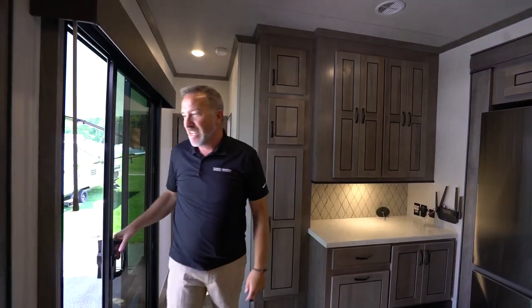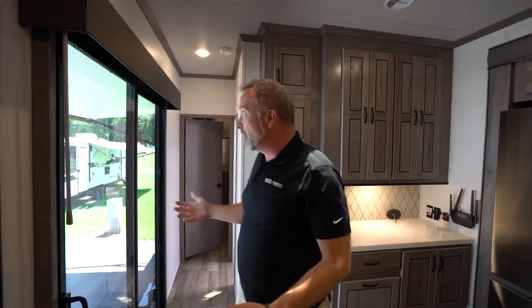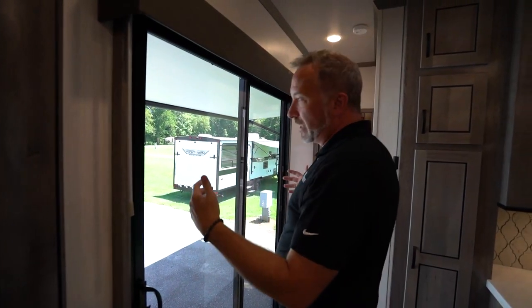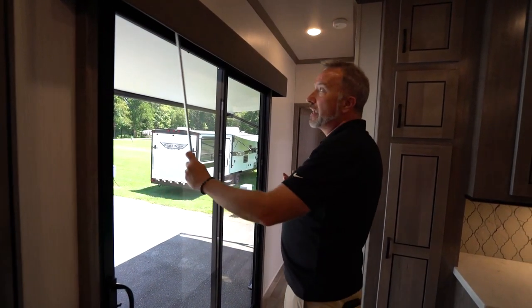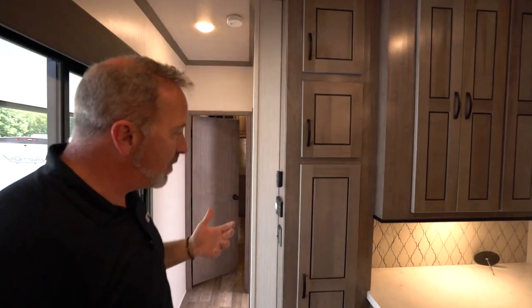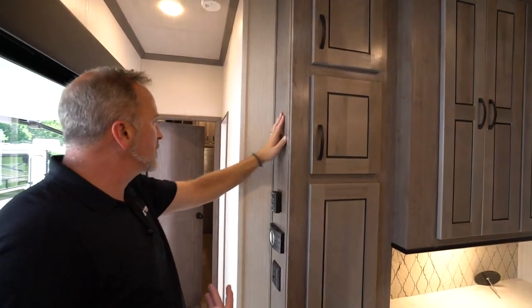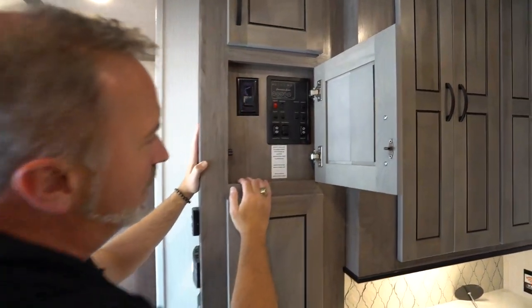Inside the Cedar Creek Cottage. Right away you're going to notice you have these beautiful sliding glass doors — I like to call them the deck doors. Solid glass, tempered and tinted. You just want to make sure you get some shade because when the sun hits, these do get hot. Speaking of hot, you're probably going to want to find your control panel — either on the walls or inside one of the storage doors like we have right here.